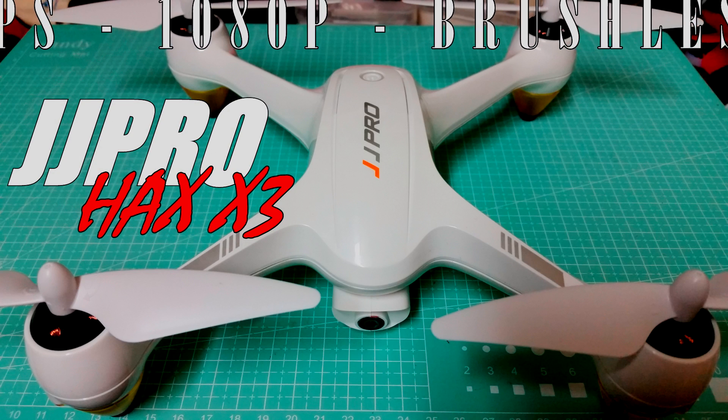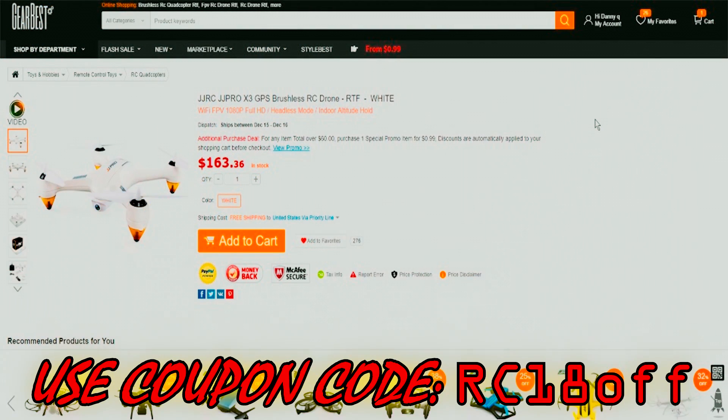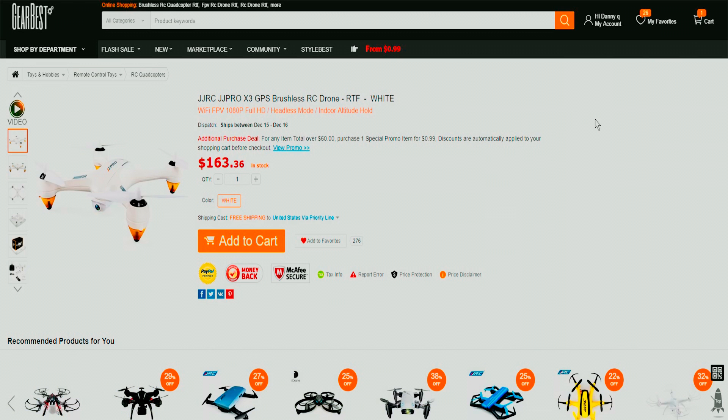Hey, what's going on guys? Welcome to my channel. Today we're going to be taking a look at the JJ Pro Haxx X3. This is a JJRC model and it is a beginner photography drone.